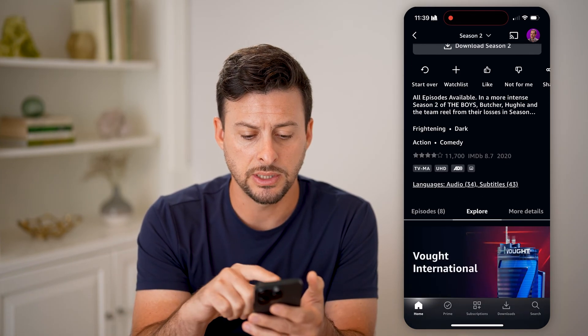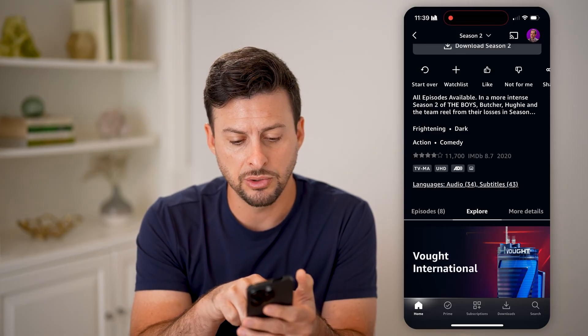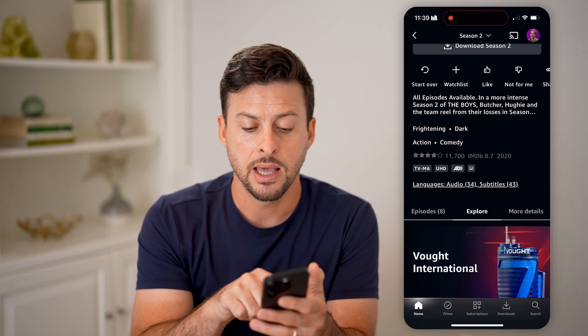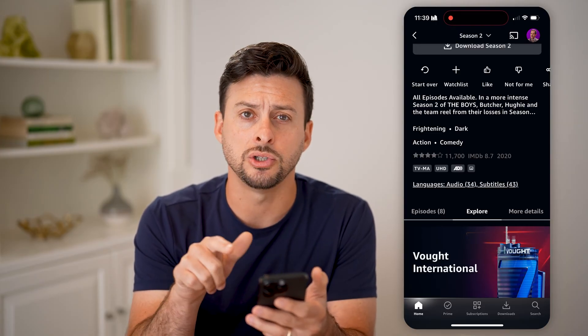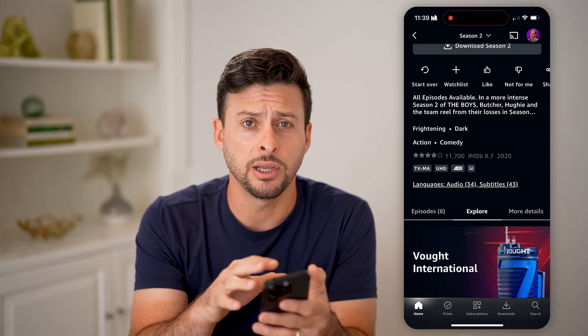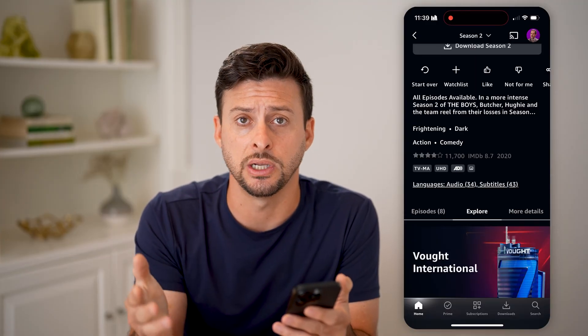And if you scroll down a bit, you can see for The Boys here — you'll be able to see information directly under the reviews. It says TV-MA, and right next to it is UHD. This is ultra high definition, so the resolution on here is really high — it is four times HD resolution.